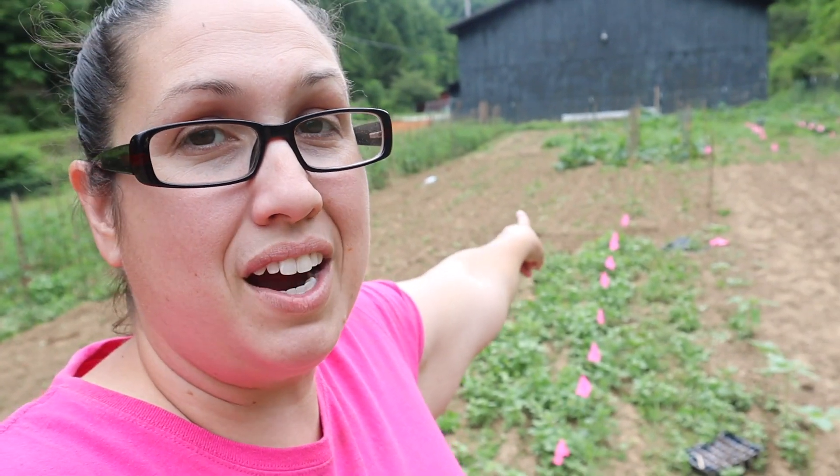Over here we went ahead and got our green beans all planted. This is now a green bean bed and hopefully next week when I do my next garden tour, we will have some popping up here. We're supposed to get some rain in the next few minutes, so it's going to water all these seeds that I just put in the ground. My flowers are right here — I went ahead and added more flowers and that second bed over there is going to be more flowers too. My garden is officially all planted with something and I should start seeing everything popping up in the next couple of weeks. Thanks for stopping by the homestead today!